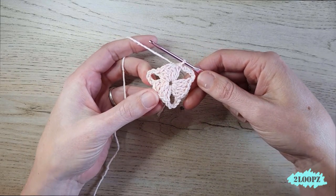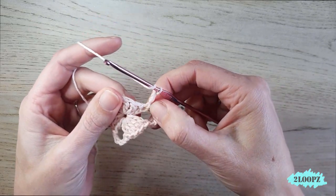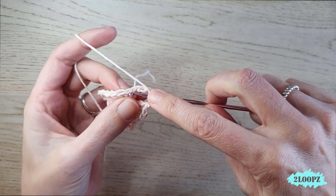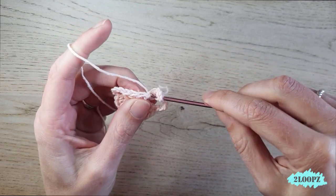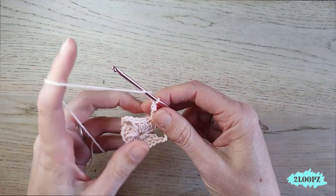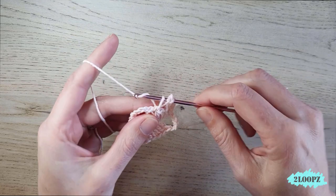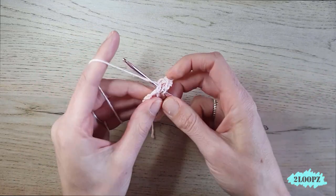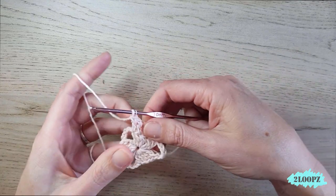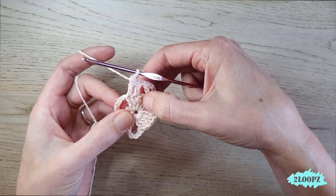For round two, chain three — this is your first double crochet. In the next stitch make another double crochet, then chain one, two double crochet, chain one, skip one, and in the next a double crochet again. In the next another double crochet. So in this five double crochet group we make two double crochet, chain one, two double crochet, and skip the middle one.